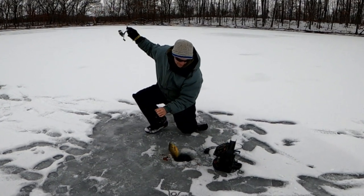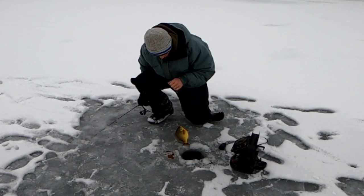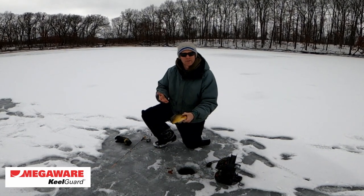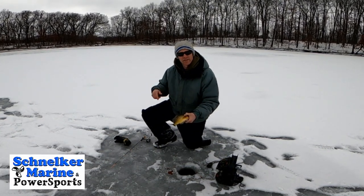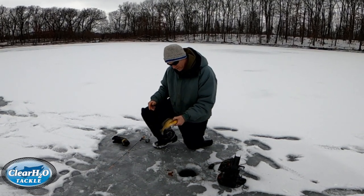Another slab of a bluegill — look at that, beautiful! All I can really say is that the noodle rod has put extra fish on the ice for me today, and I think it's going to remain my go-to this winter and many more winters to come.